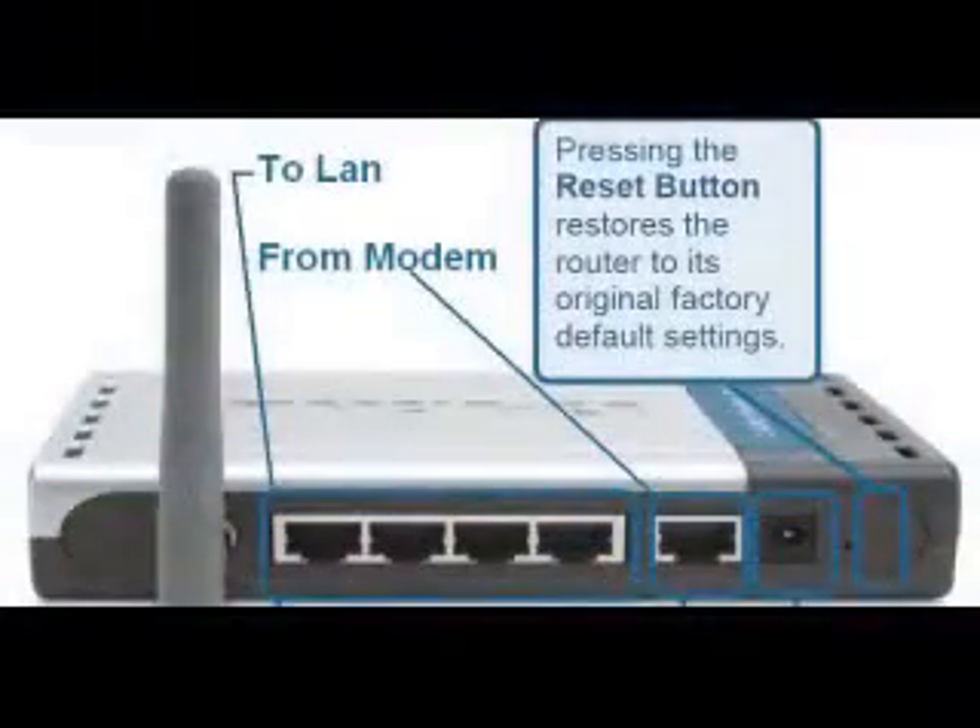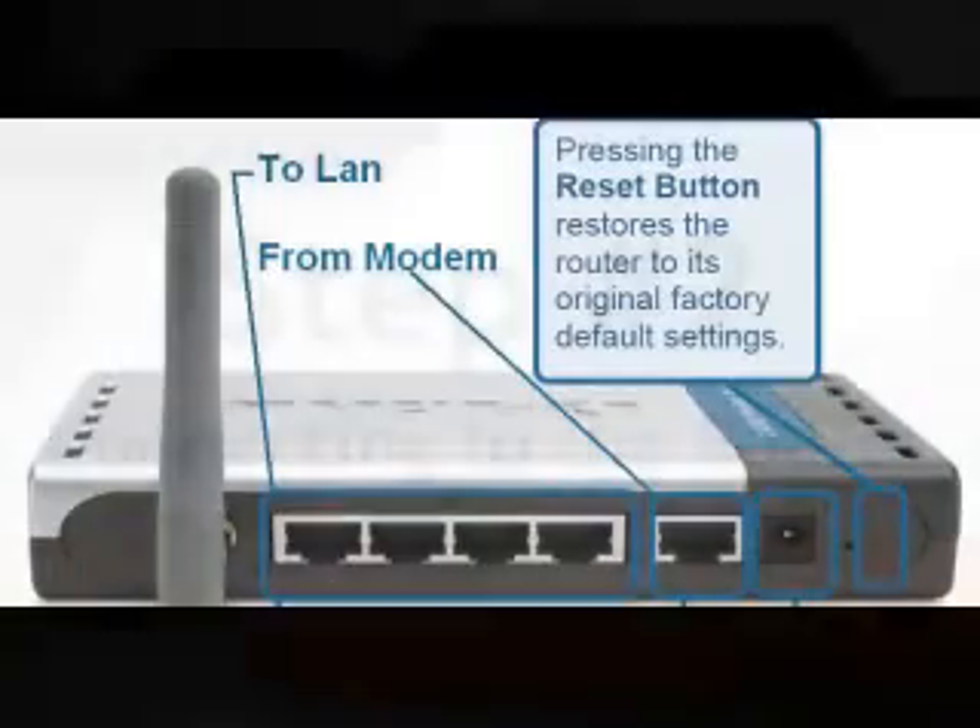Now that you've bought the router, how do you hook it up? Well, this handy little graphic shows you easily where everything goes. Please note that LAN is to any wired workstations that are not wireless.